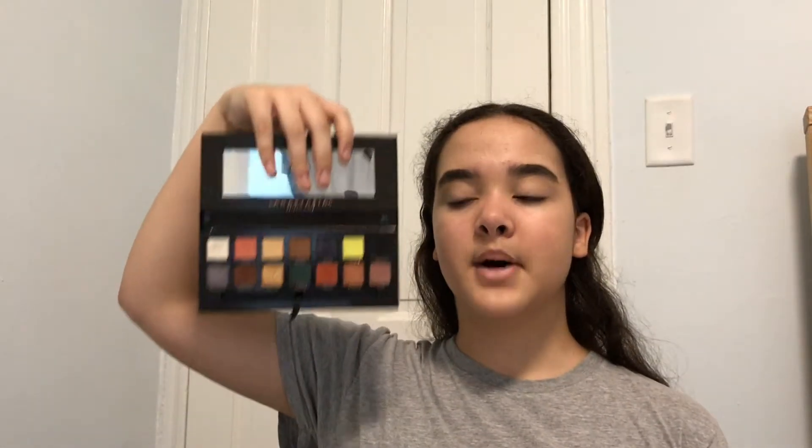I'm pretty sure this one is also not available because it was a limited edition palette, but the colors I'm going to be using are not going to be very hard to find. For an all-over eye shade or transitioning shade I'm going to be using this one right here.